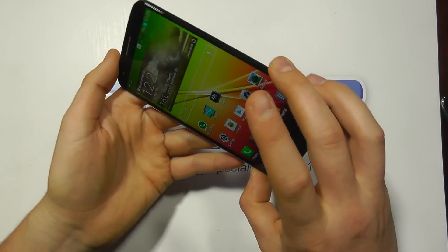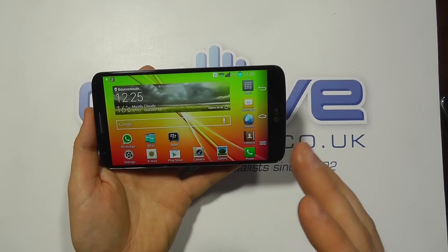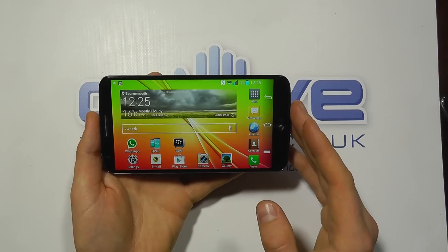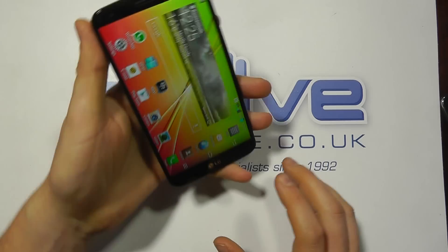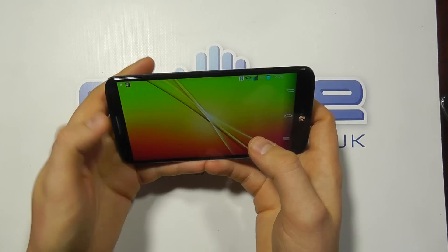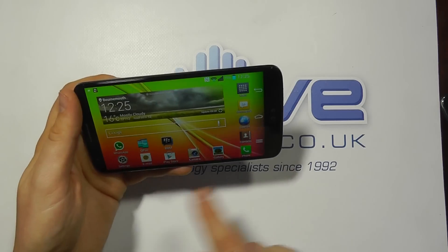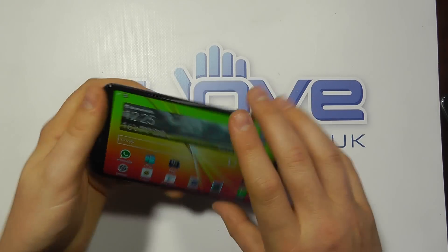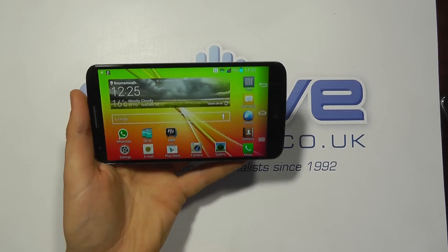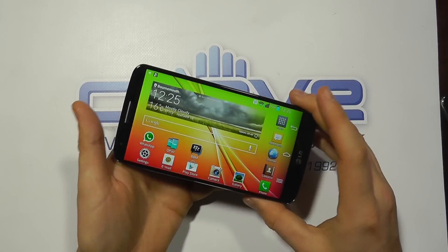As you can see as I'm turning the device here, one of the nice features LG have put in is the ability to orientate the home screen in landscape mode. This can be done on all Android devices with additional apps or launchers, but LG have done this out of the box, which is a massive plus. I could be writing a text message in landscape mode, then go back to the home screen and it stays in landscape — that's a massive bonus.